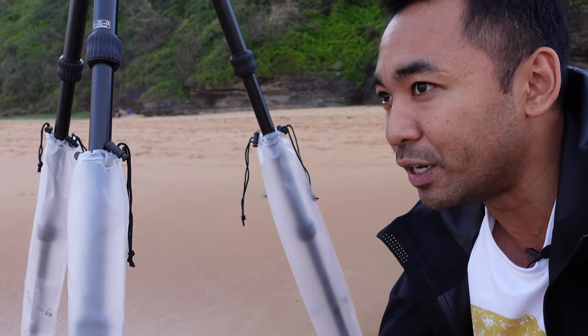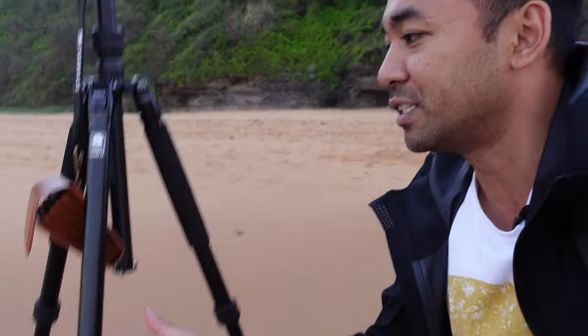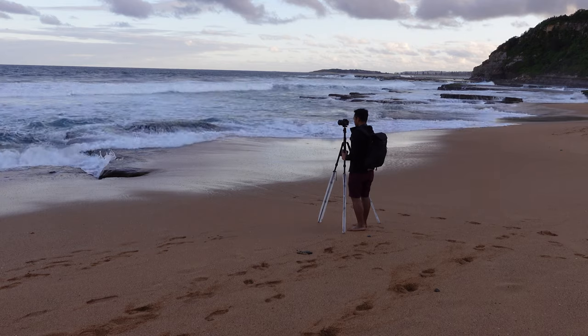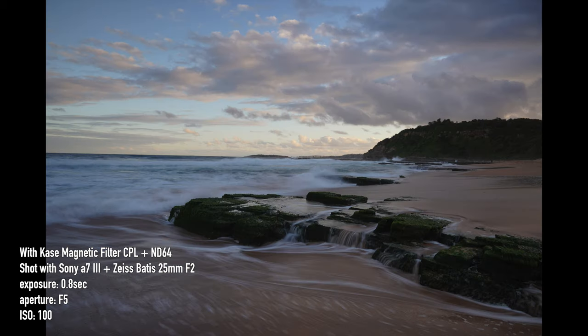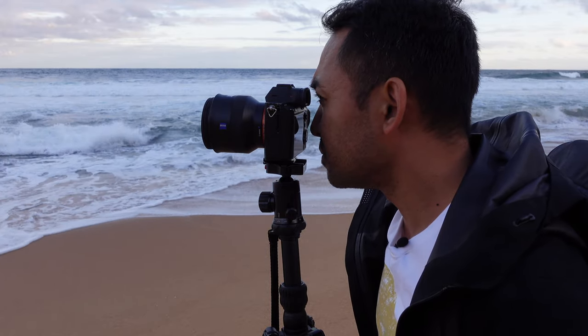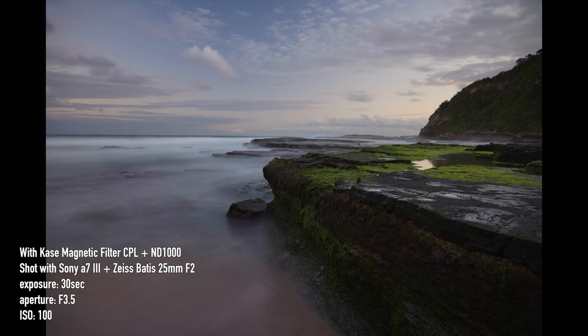That's actually pretty handy to have and something I'd probably recommend if you're shooting a lot of landscape photos and want to get near the water. So far I've taken quite a few different shots and I am extremely happy with what I've gotten. It's just having that nice security and being able to switch the filters that makes things a lot easier when I want to change it up — maybe add an ND64 or ND1000.